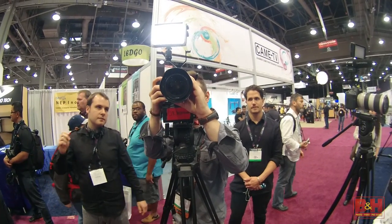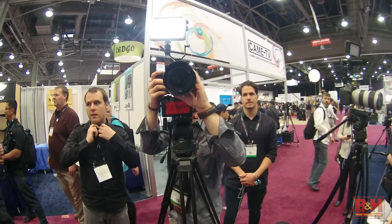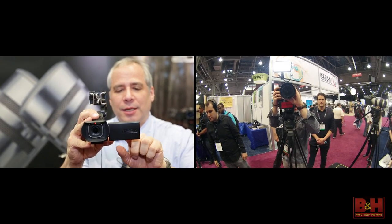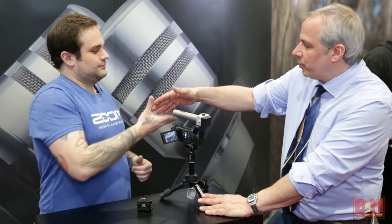So, a 160-degree wide-angle viewing lens, flips over — it's great. And best of all, it's a touch screen. It's a very cool little camera. Eric, thanks for taking the time to share with us. Thank you for stopping by, and thanks for watching.